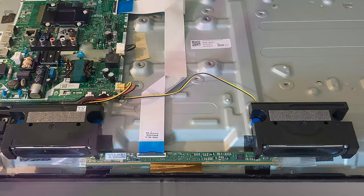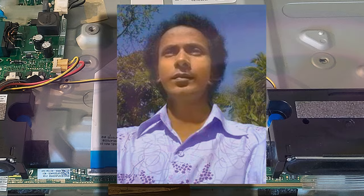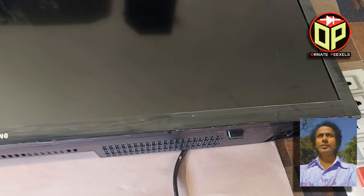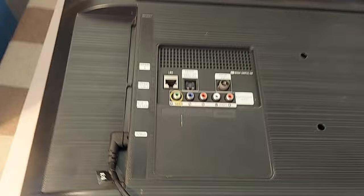Dear viewers and all my esteemed subscribers, I am M.A. Mustafa. Welcome back to On at Pixels. This is a 32 inch Samsung Smart LED TV. I am supplying power to the TV, but the power indicator light is not on. So let's see what problems can occur in the circuit.